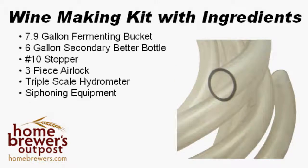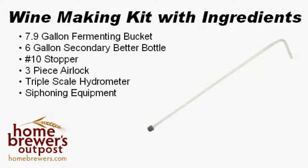This includes clear tubing, a rigid siphoning cane to help you avoid sucking up debris, and a springless bottle filler. The bottle filler is a very easy way to fill bottles, and instructions on siphoning and bottling can be found in some of our other videos.